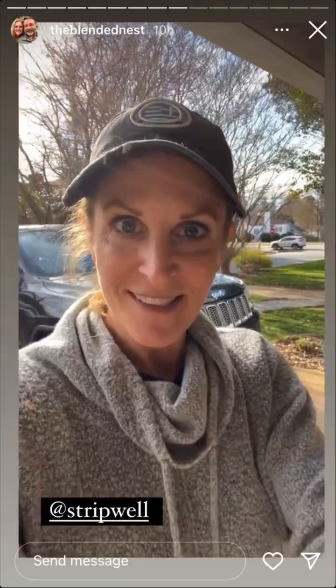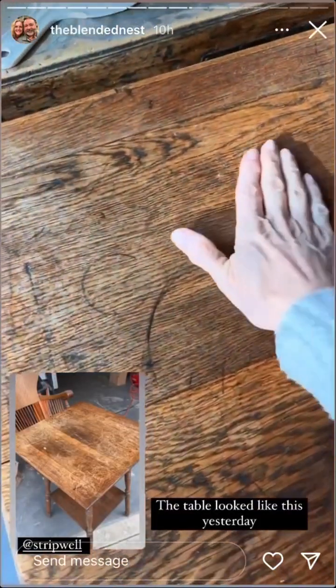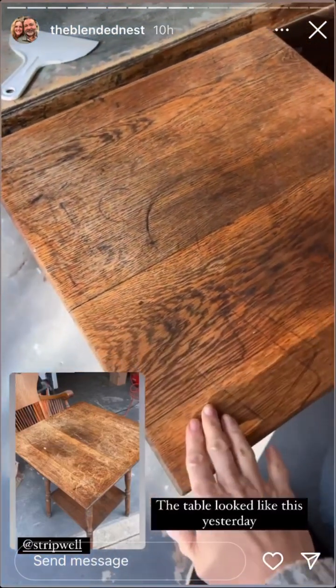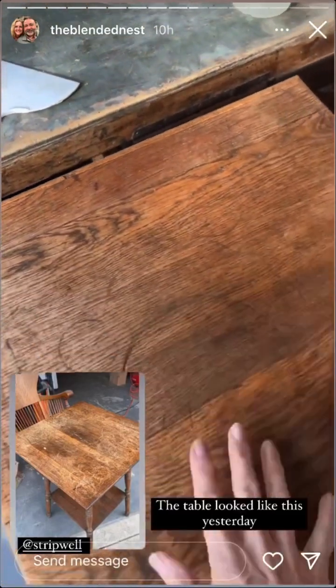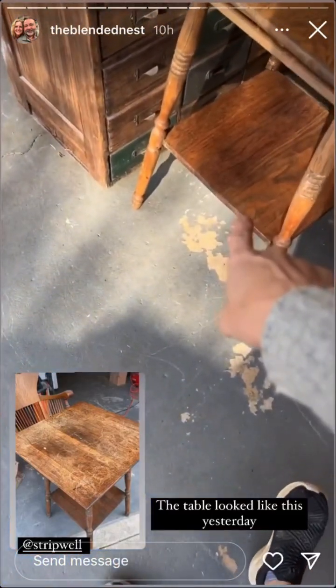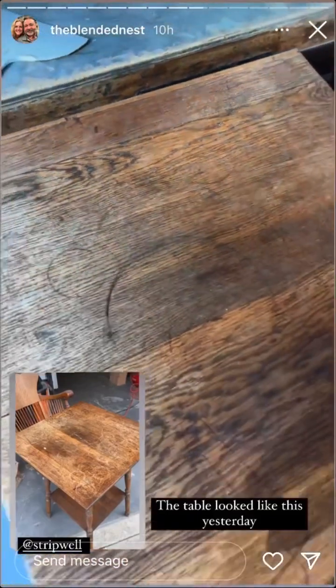Let me show you the difference — the table looks like this now. I'm going to put a picture on here so you can see what it looked like yesterday. I am going to sand this now because most of the polyurethane came off. Same thing with down there. I'm just going to sand it, restain it, and it should be good to go.